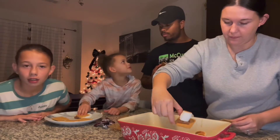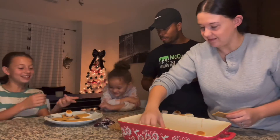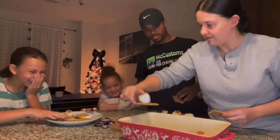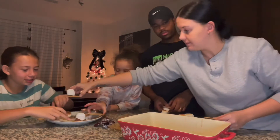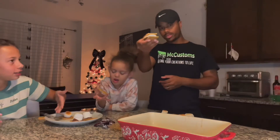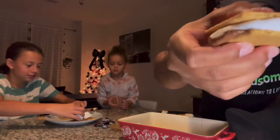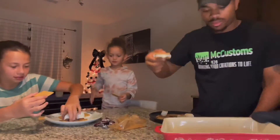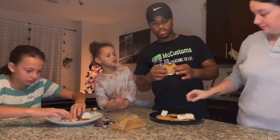Oh, look how small it is. I need some — delicious. Look at this, mine. See, the chocolate melts on the matter, that's what I was telling y'all. Make y'all a close up. What do you want to see? They were really good.